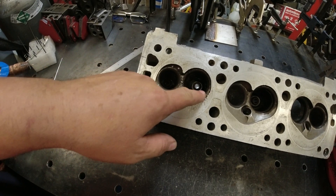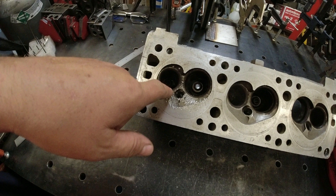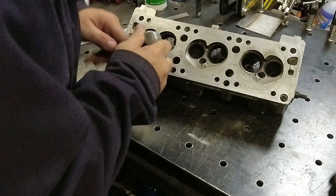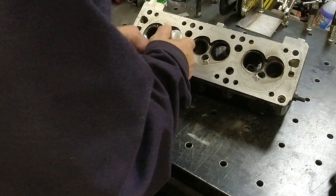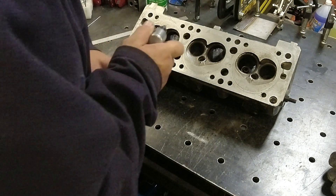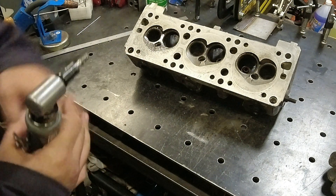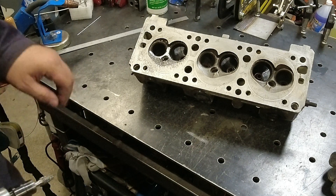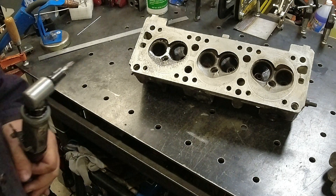First things first, we've got to get these steel seats out of it and then get it cleaned up. There's a little trick for this. The big thing is you don't want anything that's peened over the seat, because that'll keep you from getting it out once you're trying to remove it.